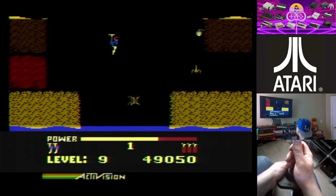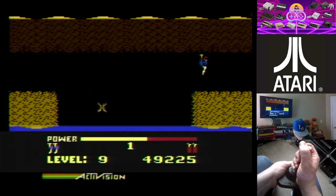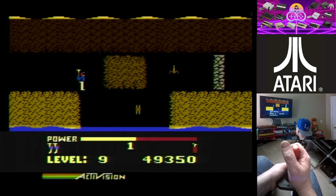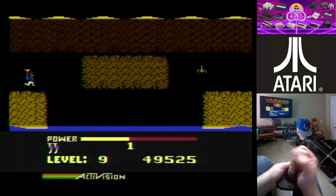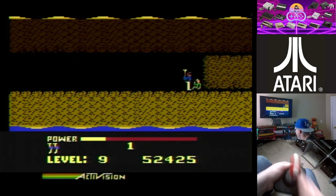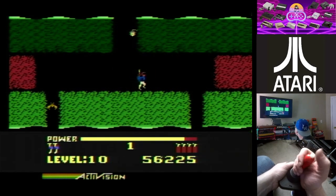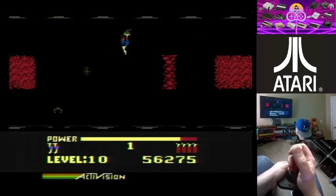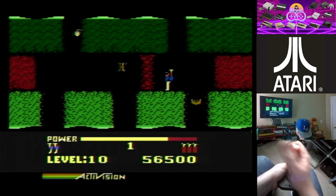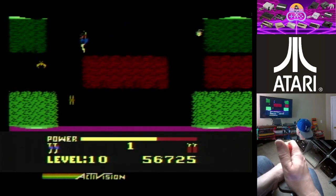Once you play HERO enough you start remembering all the patterns — what's where and what you've got to do. I'm pretty good up until about level 14, where I start really dying. There's really no end to this game — it just loops back around. I think there are about 22 to 25 levels and then it loops back to level one. It would have been cool if Activision put an ending in. In Pitfall they did, so maybe they just wanted people to run up the score to get those Activision patches — send in a Polaroid with your score and they'd send you a patch.